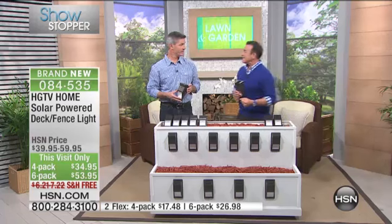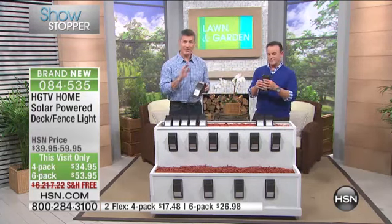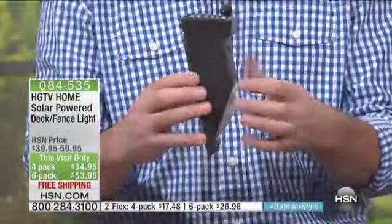Peter Kilcullen is with us. These are from Daintily — the brand that you love, the brand that brought you the big configurations of the solar powered light staking systems and the color changing morphing lights. But we've never had a light like this. This is going to take your solar lighting and bring it up off the ground a little bit.